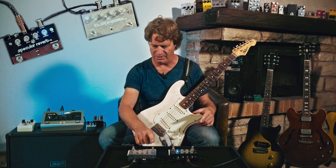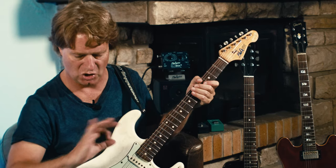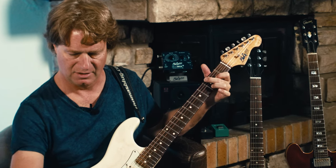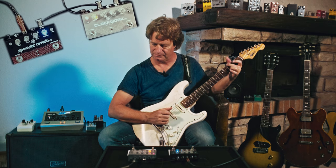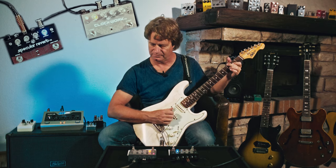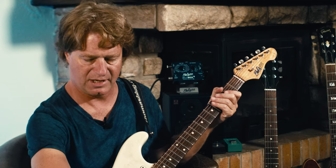Both pedals are on bypass here. This is the guitar totally dry, nothing. Now engage the delay. I can find a standard blend control between dry and delay.